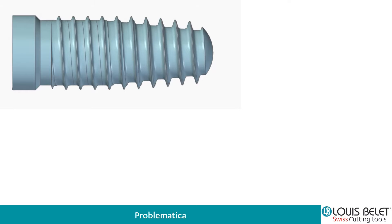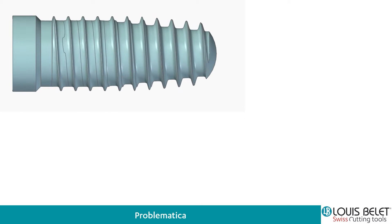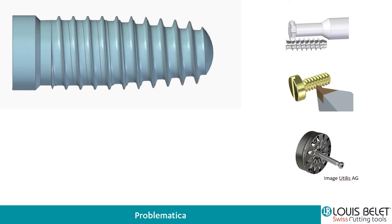Qui potete vedere una vite in titanio, dove abbiamo una parte conica e poi la parte cilindrica. Questo tipo di filetto lo si può ottenere con una fresa di forma, dove andiamo a fare il profilo esatto del filetto, un utensile che va a pettine con varie passate, o abbiamo la turbo filettatura o turbionage.